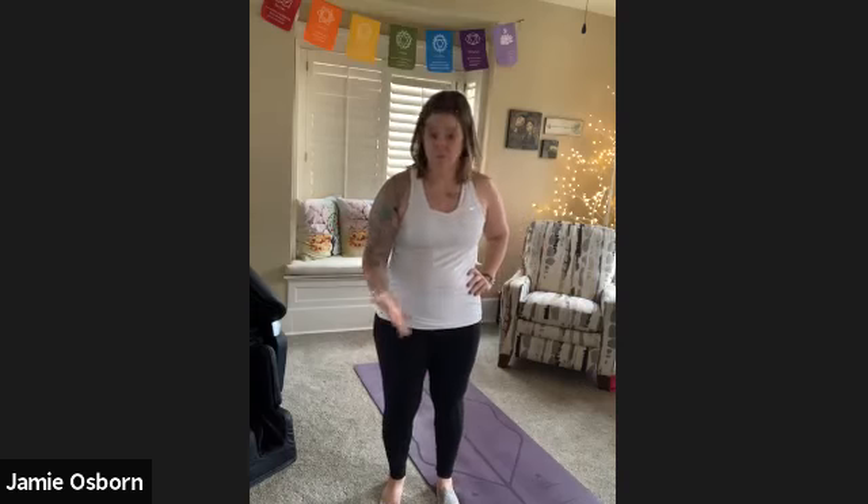Just a couple things: if you have high blood pressure, if you have glaucoma or some sort of eye issue, best to avoid this breath. Your head will go down below your heart, and you just want to be cautious when you are swinging your head down and swinging your head back up.